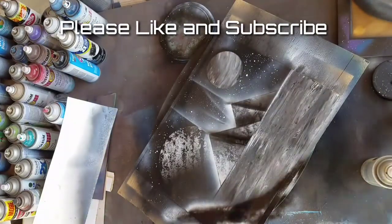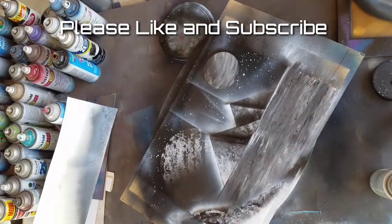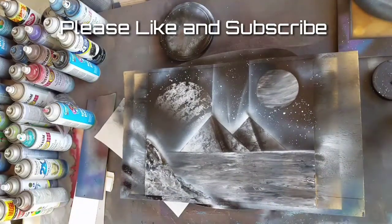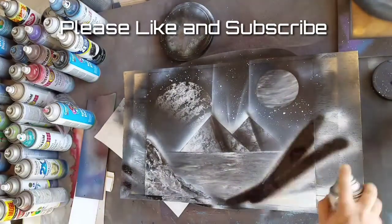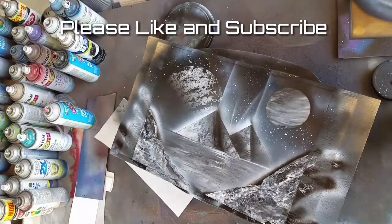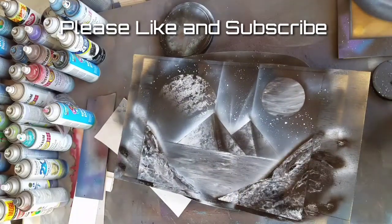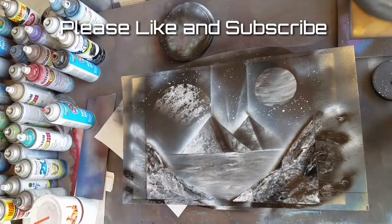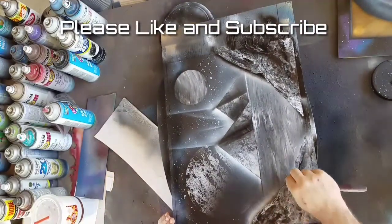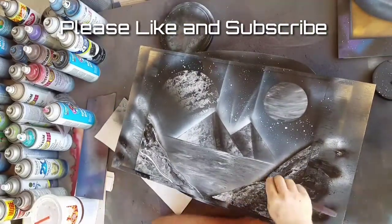Now we're going to put in some mountains on the side, just in the foreground. There are tons of tutorials online on how to do that — I'll probably do a detailed one in the future showing all these different steps. Now that we've got those mountains in, we're going to go back over it with our palette knife to kind of etch out some of the highlights, give it some depth and rockiness.